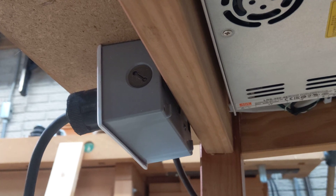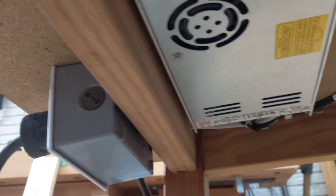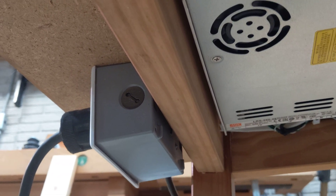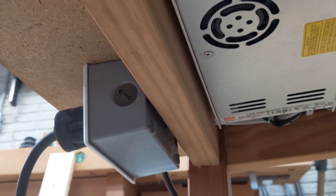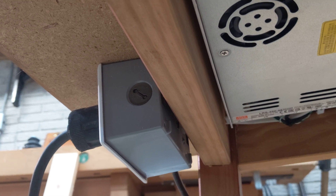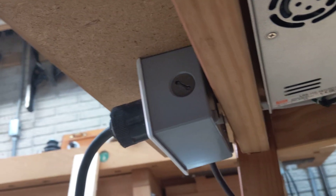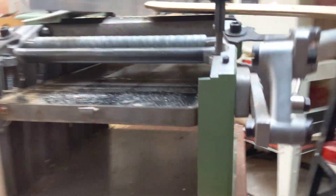I added this outlet because sometimes I like to move this thing outside since it makes quite a bit of shavings. When I do that, I take the motor off — it makes it easier for my wife to help me carry it since it is quite heavy. By adding an outlet and not hardwiring the motor in, it makes it easier to take that motor off.